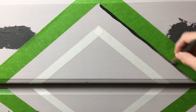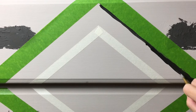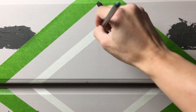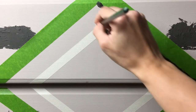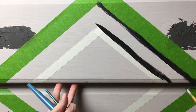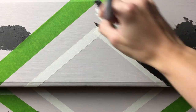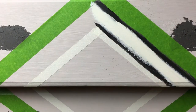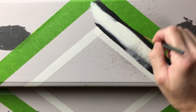For this diamond pattern, I wanted to mimic the texture of a woven blanket. I started with a darker color for the edges and then light in the center. With a spritz of water and a fan brush, I blended the two colors together with a light feathering motion.